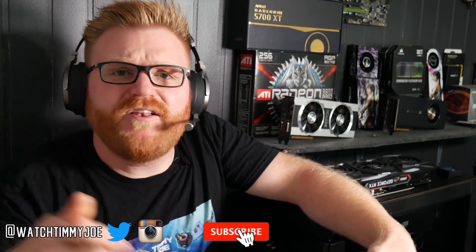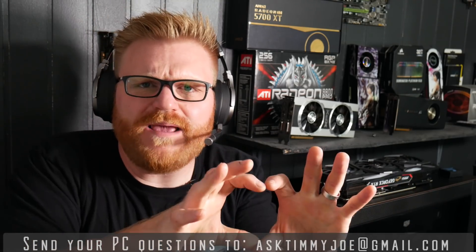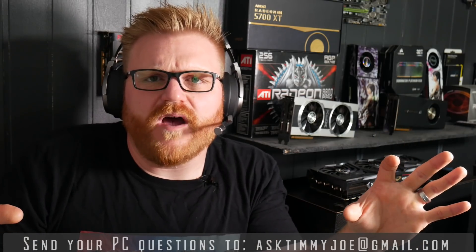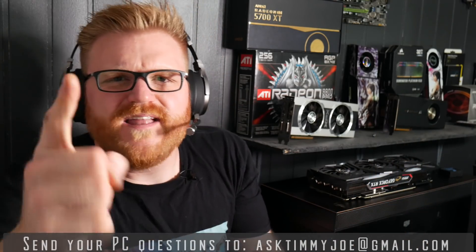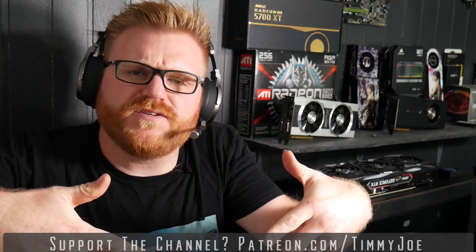Thank you for watching. I'm at watchtimmyjoe on Instagram and Twitter. You can check me out there or hit the bell and subscribe so you know when my next videos come out. If you want to be featured on this show, send me an email at asktimmyjoe@gmail.com and maybe you can be featured on the next episode of Ask Timmy Joe. Ask personal questions about me or tech support questions — let's help you figure stuff out together. If not, people in the comments can help out too. Thank you very much for watching. I'll see you guys in another video. Have a good day.